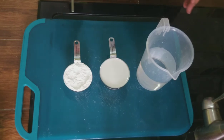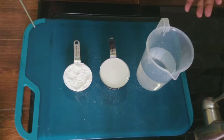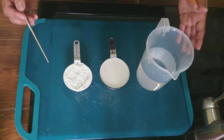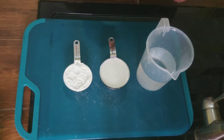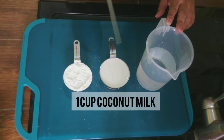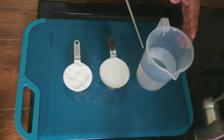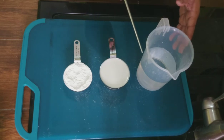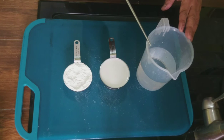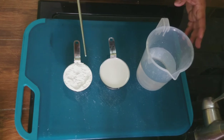Dahil medyo nakakalito ang procedure nitong pagawa ng sorbetes — bagamat ito naman ay simple lamang — at dahil may paulit-ulit na sangkap na ginagamit tulad ng tubig, naisipan pong igrupo muna sila para maging maliwanag para sa inyo. Sa Group A, gagamit po tayo ng 500 ml ng water, 1 cup of coconut milk, at 1½ cup cassava flour. Huwag kayong susobra sa tubig, kasi kapag kayo ay sumobra sa tubig, ang tendency po nito ay hindi mabubuong ice cream ninyo, at parang ice candy lang ito — medyo matigas at hindi creamy. Kailangan exact measurement ang lahat ng ating ibibigay.